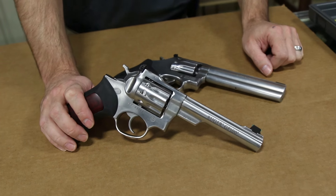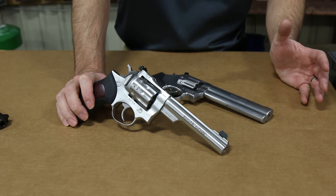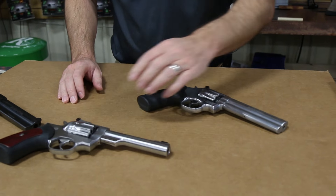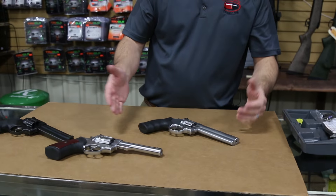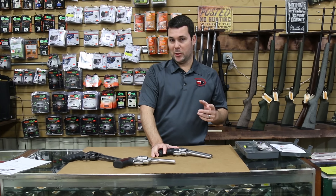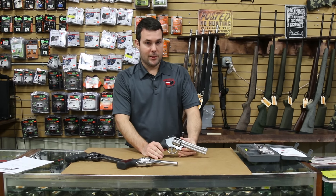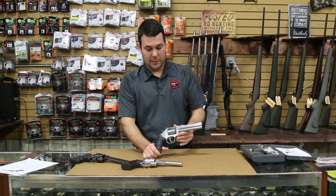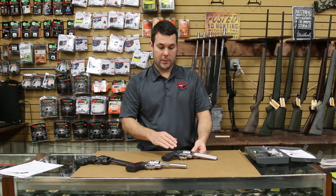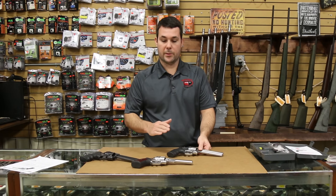A lot of guys have already started to order these on our internet site. We've sold probably 40 or 50 of them in the past week, and they just started shipping, so I know there's a huge demand. A lot of my customers have been asking why this gun is just now introduced in .22. If you go into any gun store in the United States, you're going to have a hard time finding a full-size double-action swing-out cylinder .22 revolver with 10-round capacity. They just don't sit on the shelves very long.